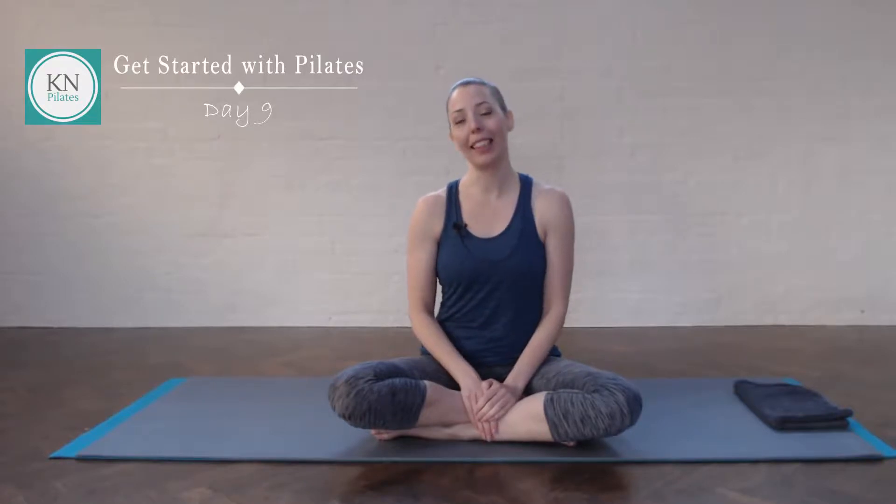Hi, I'm Katrina, your Pilates teacher at Cayenne Pilates. Welcome to Get Started with Pilates, your 31-day journey towards a daily Pilates practice. Today is day nine, so let's begin.